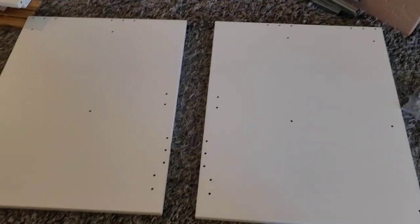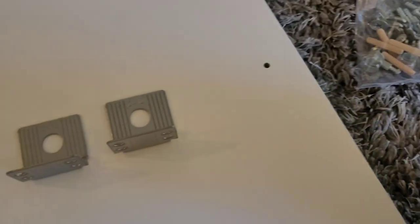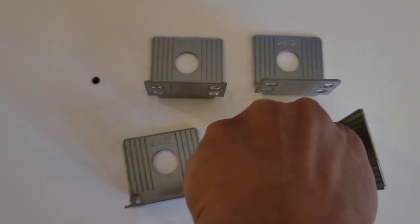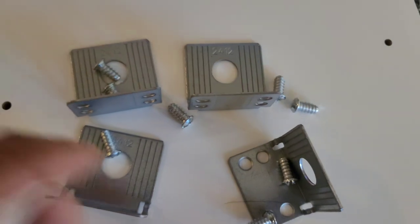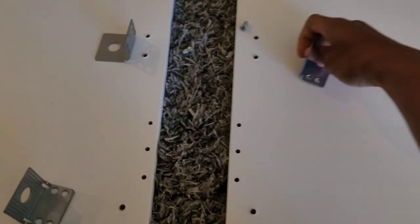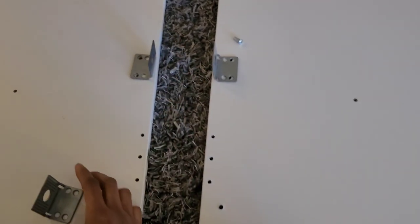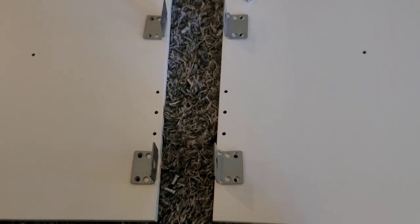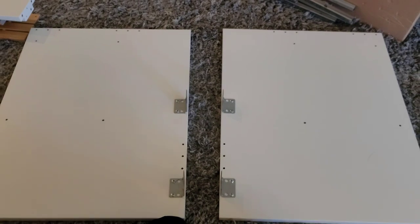I'm just pointing to the holes, but you're going to take the little square mounts right here and the screws. These screws right here are the ones you're using — only two per hook. You can follow the placement of the hook as shown: that circle part is just going to face up and out, and it should line up exactly to the side or edge of each panel so those two holes get screwed in. It looks like this when you're finished with just that part.